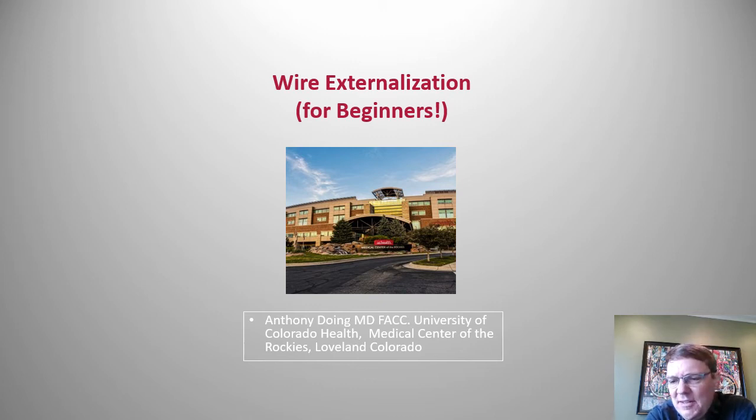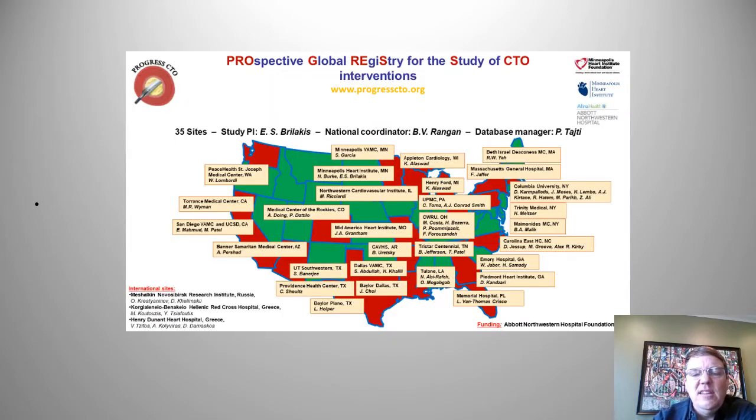Hi, Tony Doing here. I'm an interventional cardiologist at the University of Colorado Health, a little north of Denver up in Fort Collins and Loveland. We've been in the PROGRESS CTO registry since 2012. If we want to compare my retrograde experience to Bill Lombardi, Mike Wyman, or Manos Bourlakis, there's no comparison. But this talk is not really for those guys.